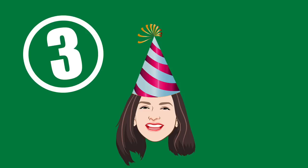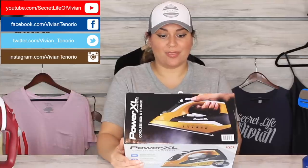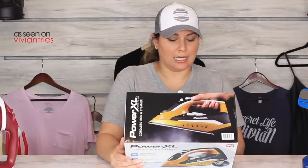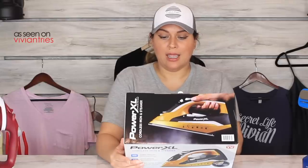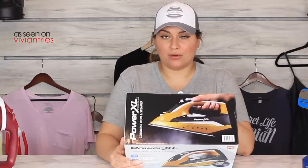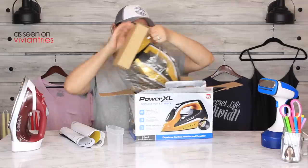Number three: Power XL Iron — cordless steam iron, charges in 30 seconds, steam burst to remove stubborn wrinkles. It has a non-stick plate, a temperature ready light detector, locks into the base for extended ironing. I wonder how long it irons when it's cordless — is it only like one little pass? Precision tip for pin-point accuracy around buttons. We get a manual and a little water fill-thingy.